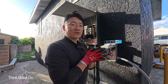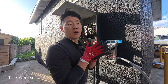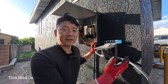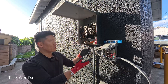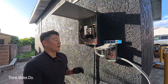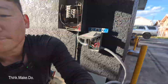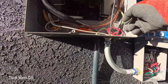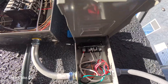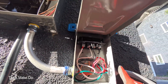A 120-volt system has a black which is the power or hot, a white which is neutral, and then a ground wire. I wanted to keep this flexible, so I bought 10-by-3 cable which has red, black, white, and ground. In this scenario, I have not hooked up the red wire. If you look here for this 120-volt system, the red wire here connects to nothing, and the red wire here connects to nothing.